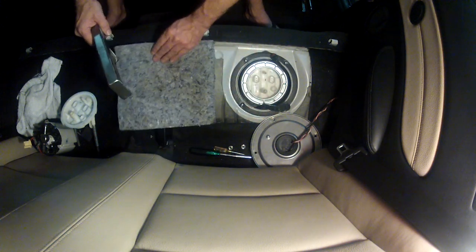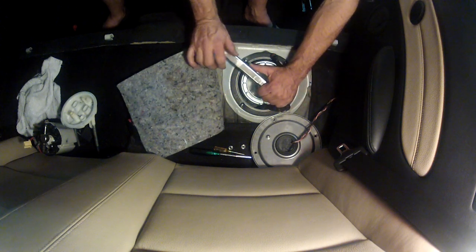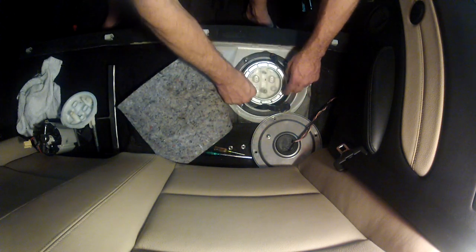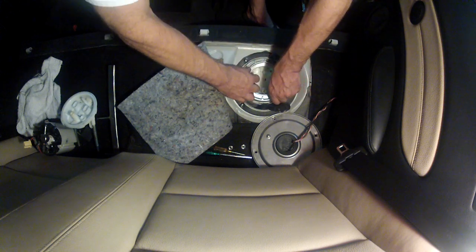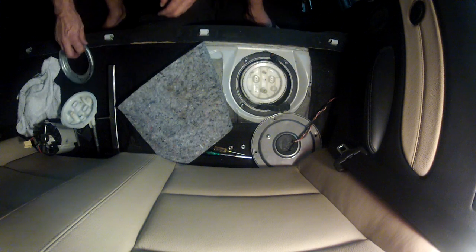Now use the fuel ring removal tool. Just put this on and turn counterclockwise. You should get a lug and just spin it. This is spring loaded so it may pop up — just go ahead and pull this back like so.